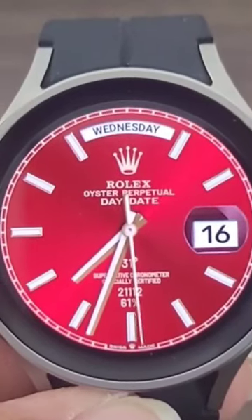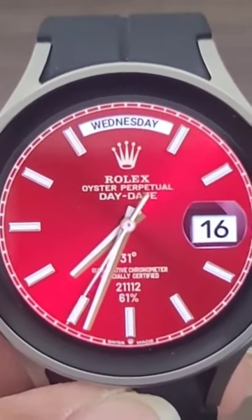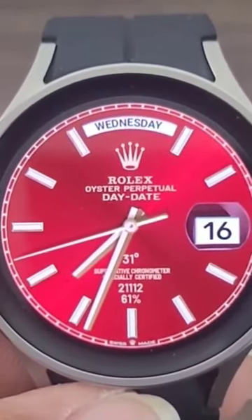We have a Rolex watch face for you all to check out, for those of you who have been looking for a Rolex watch face for your Galaxy Watch. We got one for you — this one is called Rolex Day. I do like this one; it's a nice traditional look so far as the watch face is concerned, and has that luxury look and feel.